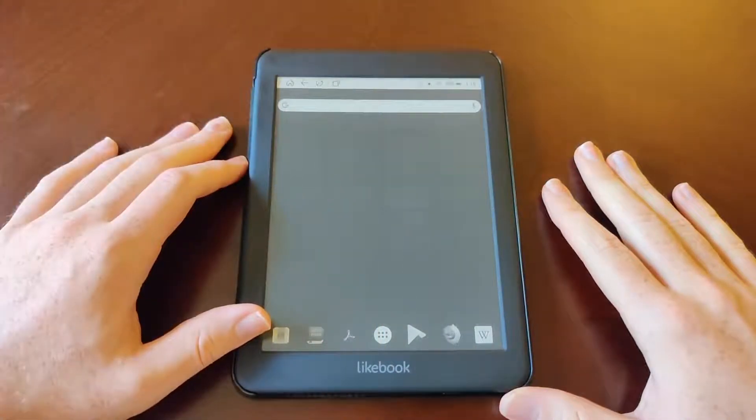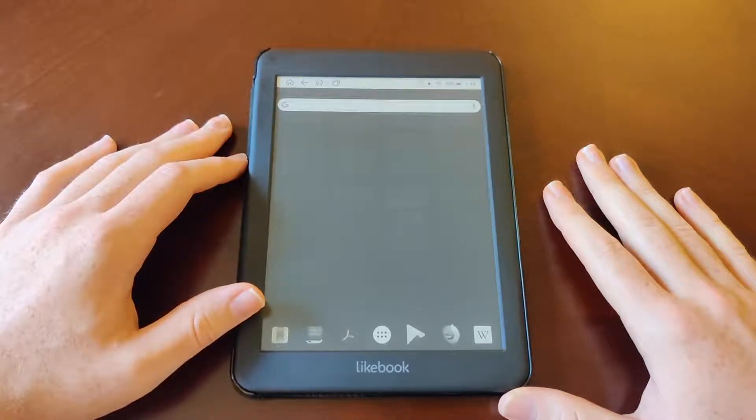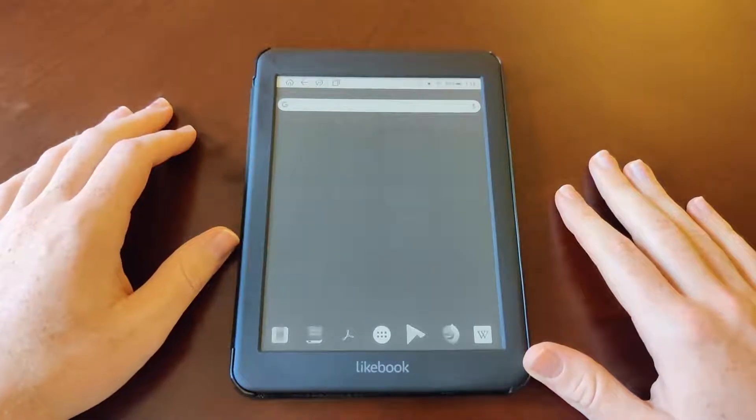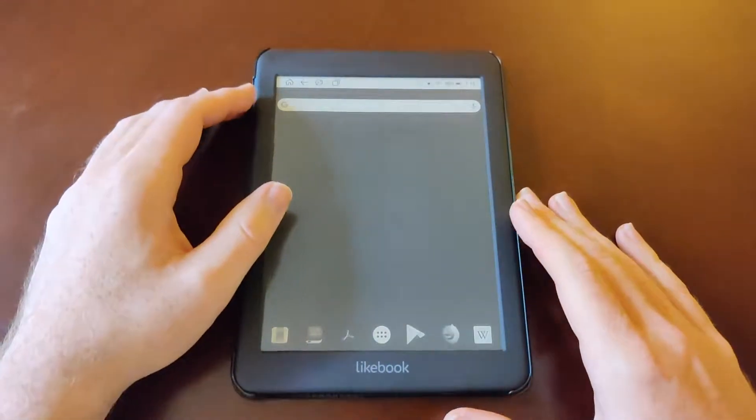Hey guys, Danny Boyd here, and today I have a tablet called the Likebook Mars. This is an e-ink tablet, and what I want to discuss in this video is the speed of this tablet — how good is it, how usable is it for daily usage? Let's get into this. So I have the Likebook Mars here and what I want to do is kind of do a speed test and see what we're dealing with.